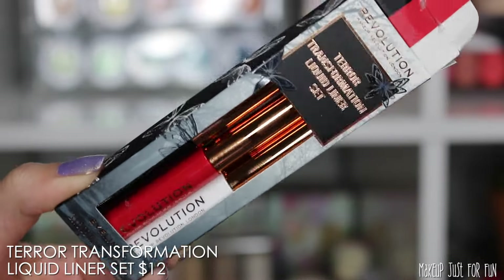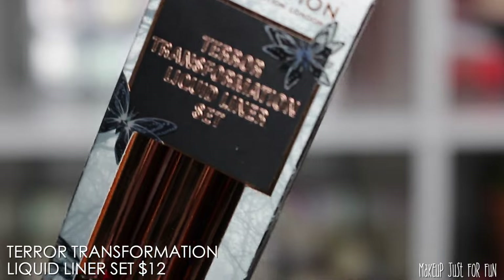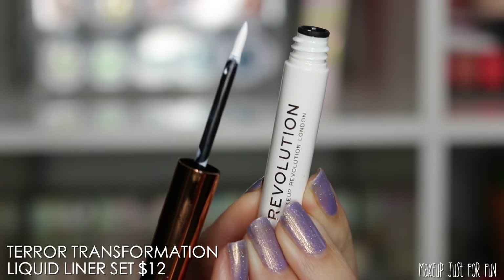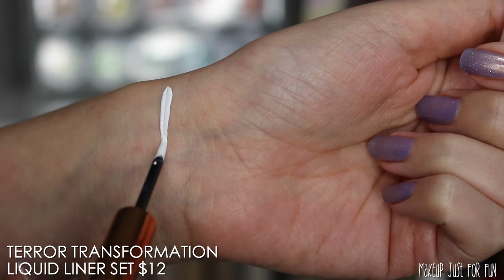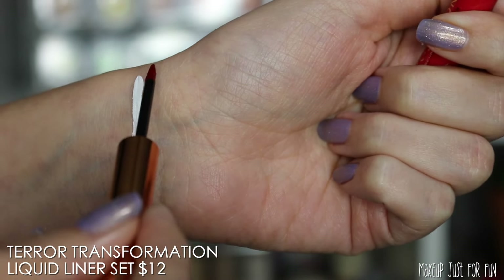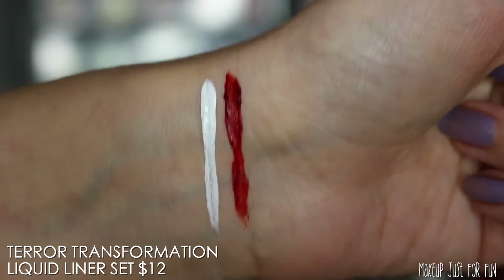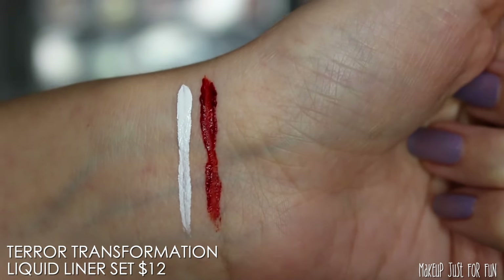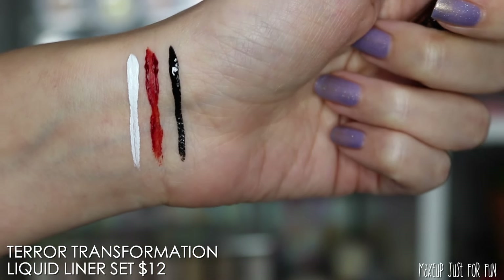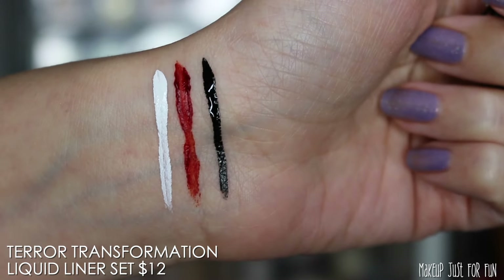Moving on — this is the Terror Transformation liquid liner set, priced at $12. I don't see these anywhere individually, so you have to get them all. The applicator gives you precision; it's a very stiff little brush tip, and both the white and the black are just fine. I'm not a big liquid liner user, but I can tell you the red formula was very chunky. That might work for certain special effects, but I don't think that's the intention. It's really chunky and not pleasant.